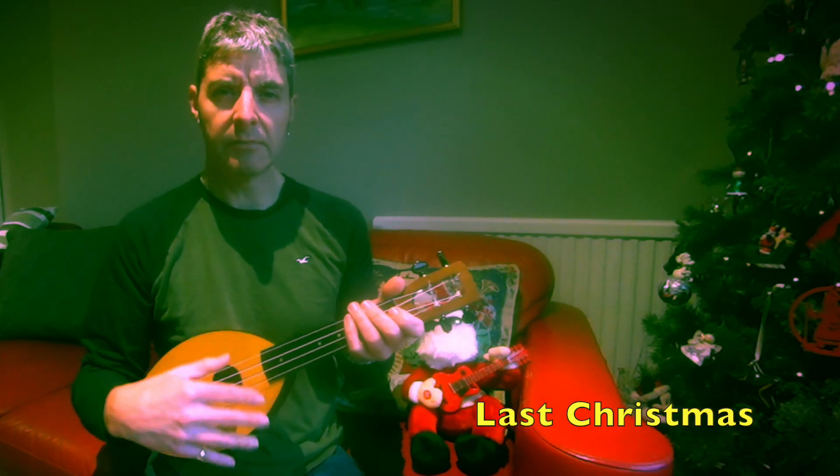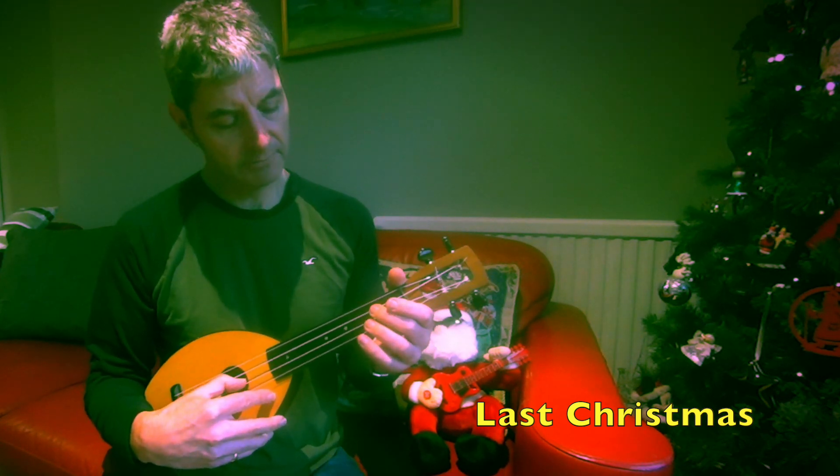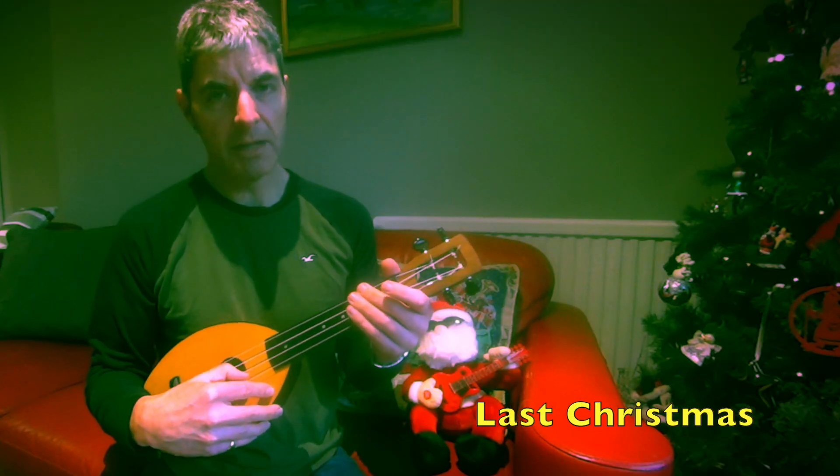Remember to try and make these notes all ring as much as possible - try not to stop them ringing. I'll just play that phrase again from the beginning.